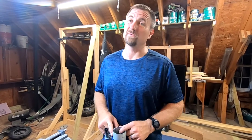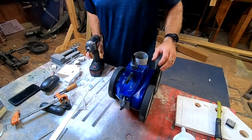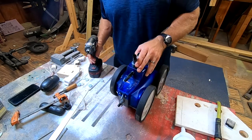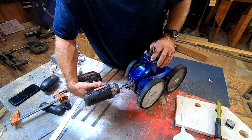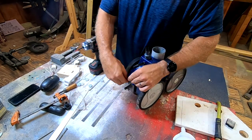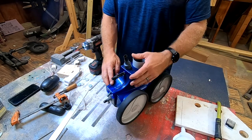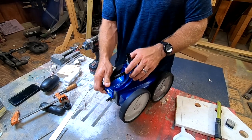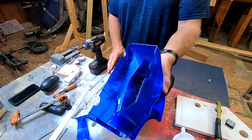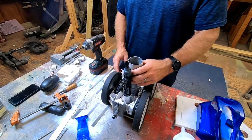All right, so we got a drill, and in order to get this guy apart you have two screws right there — that starts the chain reaction for everything else. Pull those out. Always keep them together. Once you've got those two out, this little piece comes right off, and then the whole top can come off.